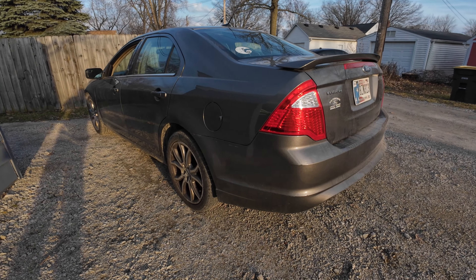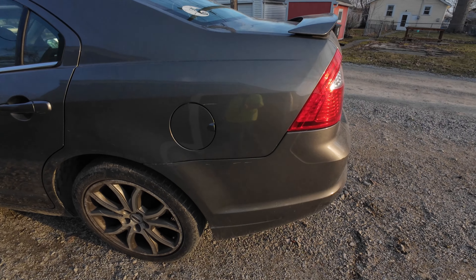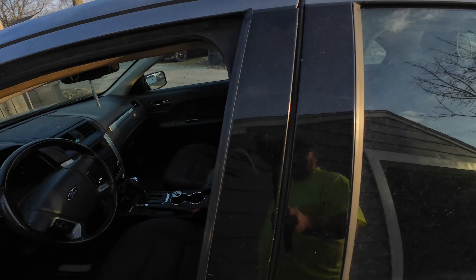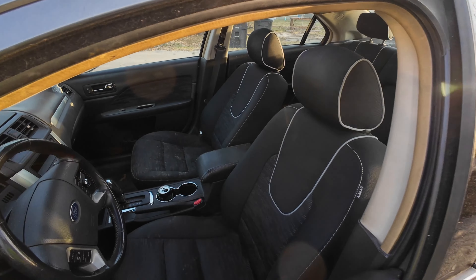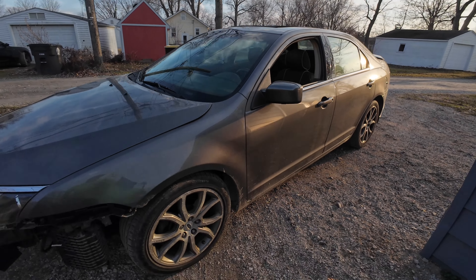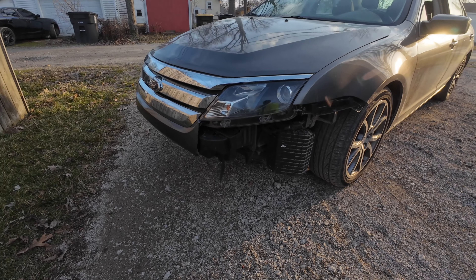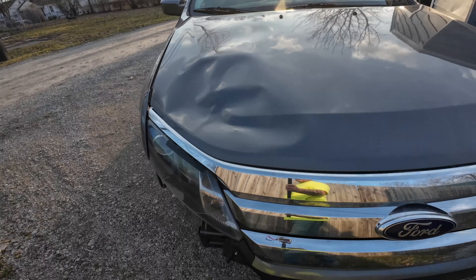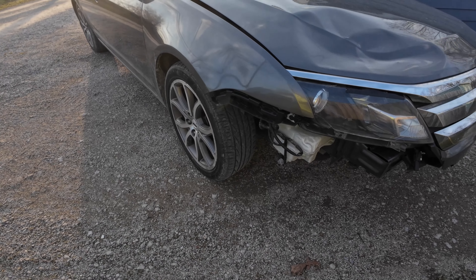A couple weeks ago I bought a 2011 Ford Fusion and I like it. It's in pretty nice shape honestly. The interior needs cleaned out but we're going to get to that this weekend. The only thing really wrong with it is it had a little accident — that's actually how I bought it — and so we need to get a new hood and a new headlight, and I'm waiting on some other parts.